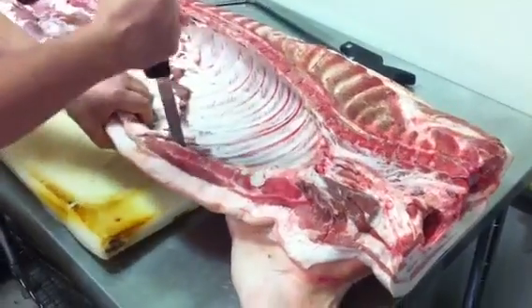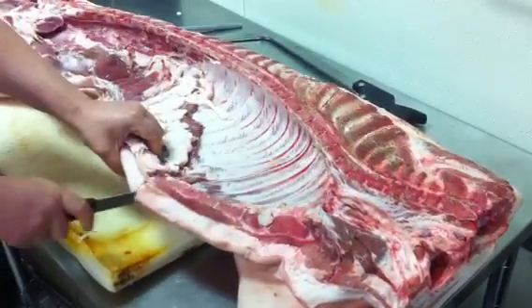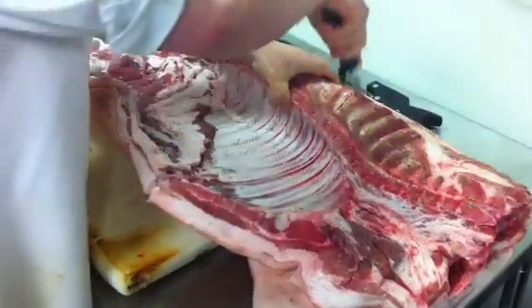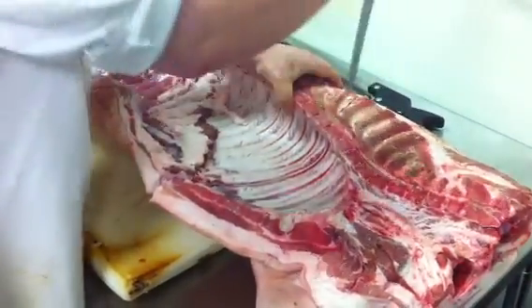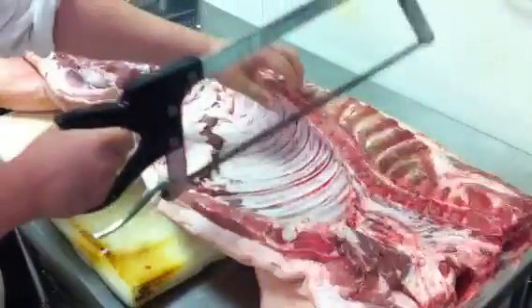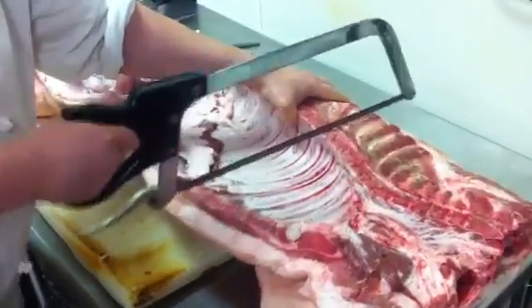From the front we'll get the shoulder that we will slow cook and use for pulled pork, or we'll grind for sausage. We'll also get the picnic ham that we will cure and smoke and use on sandwiches at lunch.